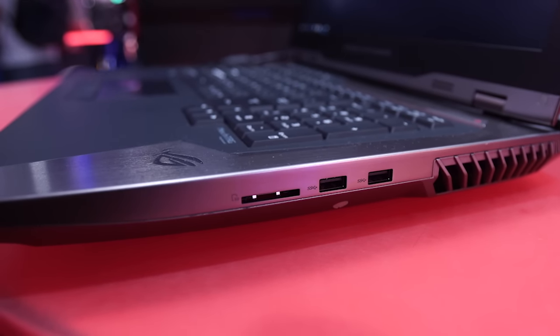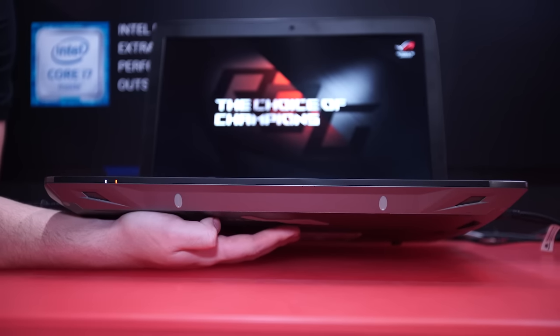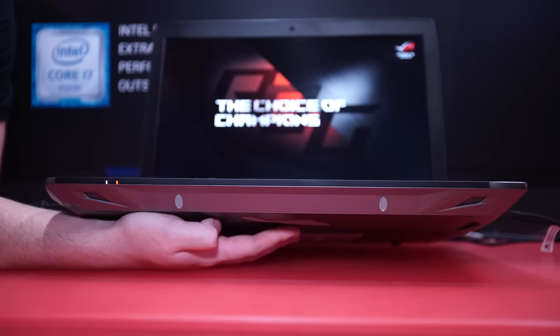On the right-hand side they have a much lower selection of things: two USB 3 ports and one SD card reader. On the front there are just a couple of speaker ports, and then on the back things get a little funky.